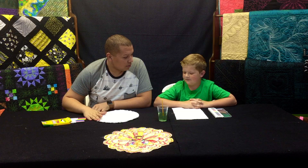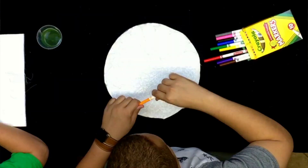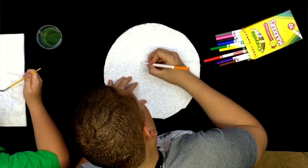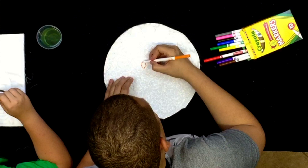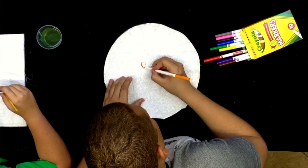The great thing about this project is you can really just take any of these colors and make it however you want — you can make a completely unique design. Let's get started. I'm going to start with an orange kite, and it's just like coloring on paper, kind of staying in the lines and filling it out however you want.